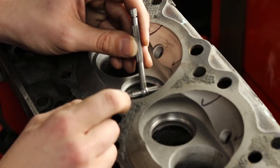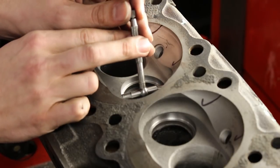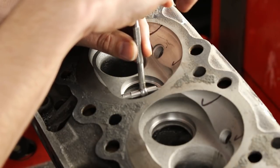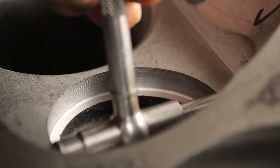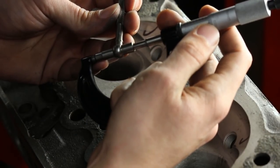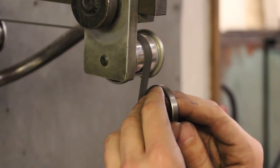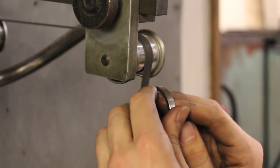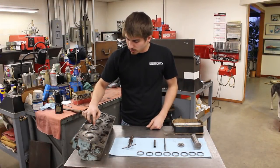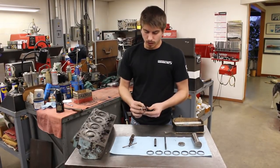These are both spring-loaded — this is a telescoping gauge. Basically what we're trying to do is get the ID of this machined hole we cut, and then we're actually going to measure that with a set of micrometers. This is all about feel. Now we've got our seats machined out to the exact diameter that we want to achieve the proper press fit for our new valve seat inserts.